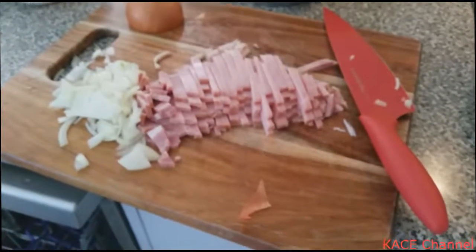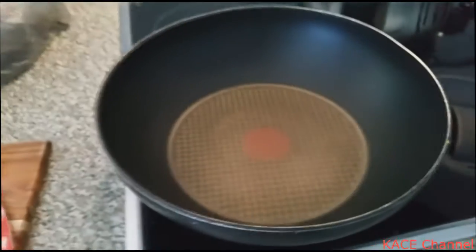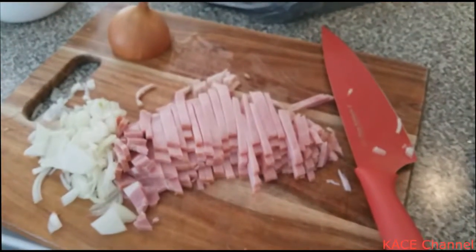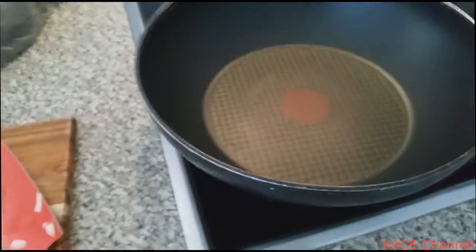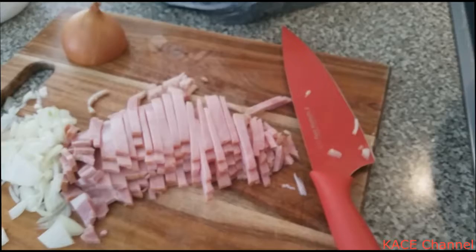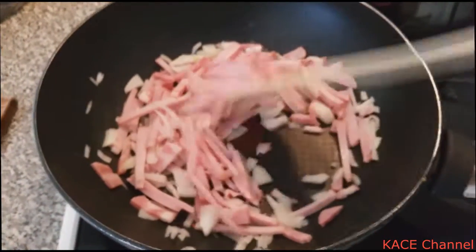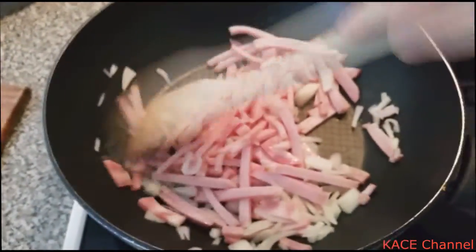I have prepared the bacon and the onions. I'm just going to put them into the pan and do a bit of frying until the bacon is cooked. Because bacon itself has fat in it, I usually prefer not to put any oil — just get the fat from the bacon. So I'm just stir-frying the bacon and the onions.